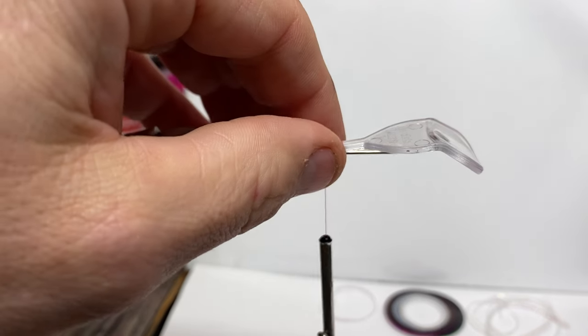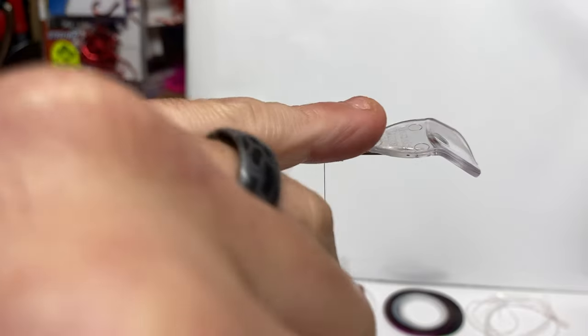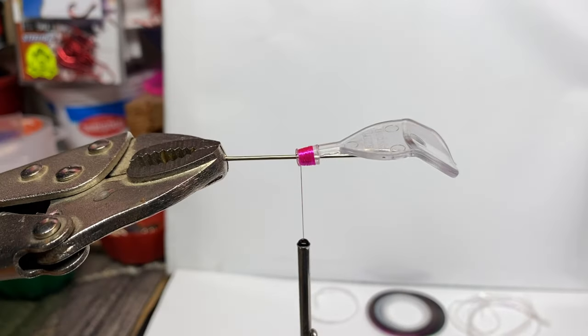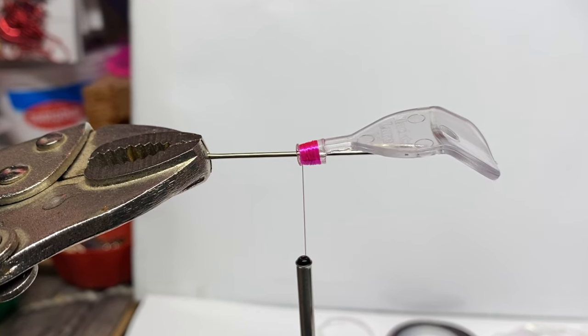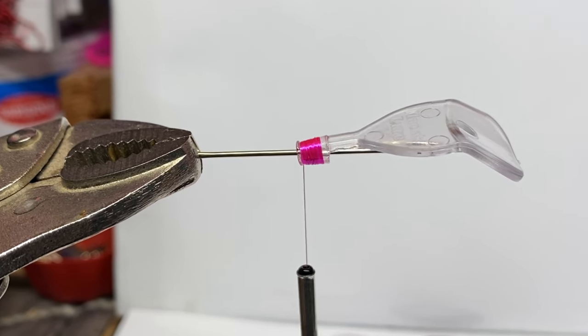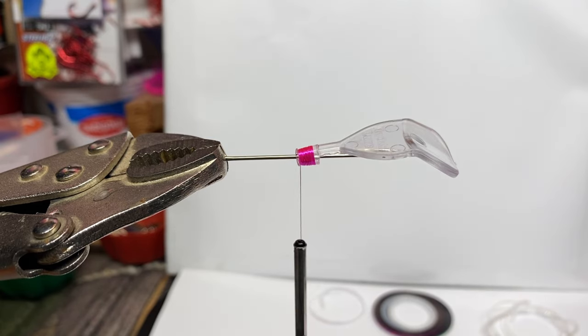So far I wrapped it, I got the thread on there, I mushroomed the tip so the thread doesn't fall off the end. Do I want to do flash? I want to leave the flash out right now. I kind of want to build this one for Lake Roosevelt. Typically for me, I don't use a lot of flash there unless the fish go deep — then I'll incorporate some glow or UV.